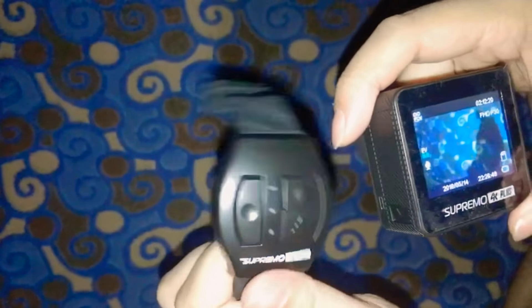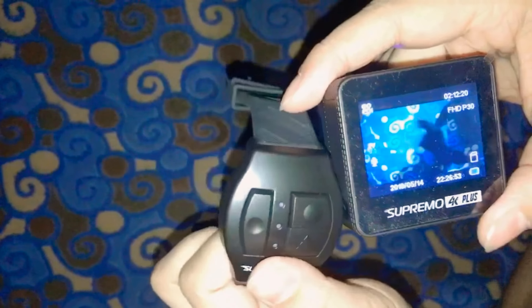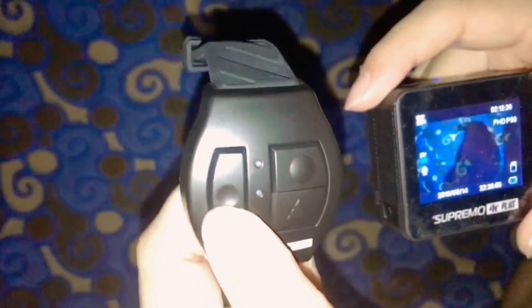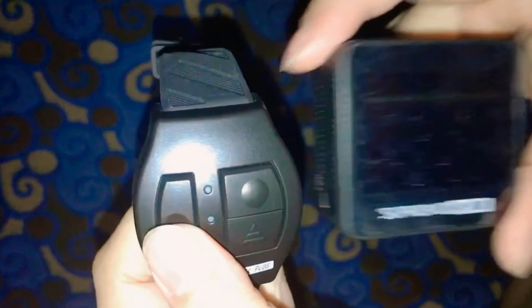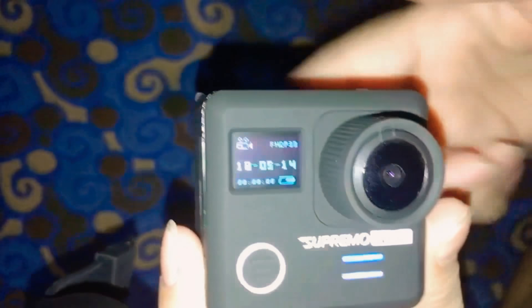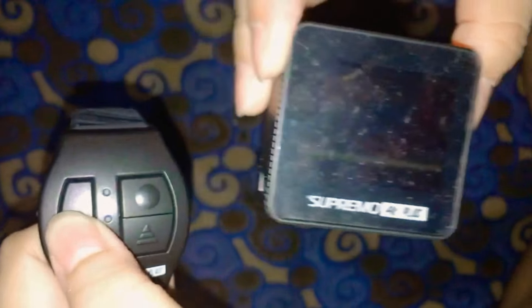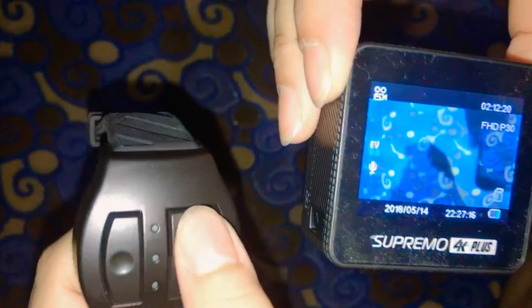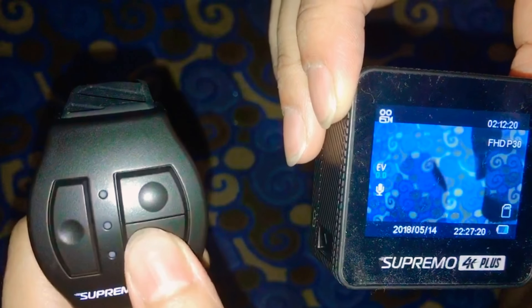So this remote watch is another controller for the Supremo 4K Plus. This button is for the screen. By the way, the Supremo Plus is a dual screen — there's one here and one here. If the front screen is off, you can still see what mode the camera is on. Press it again to turn the screen back on. This button is for camera mode, and this one is for video.